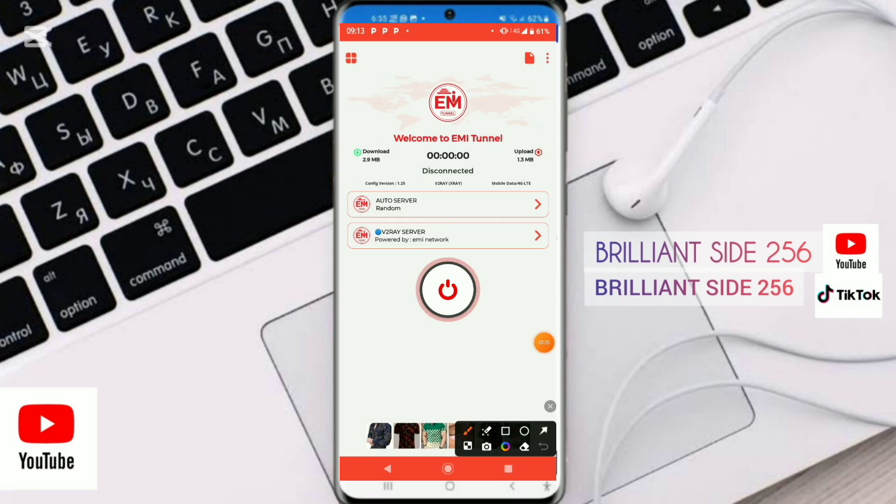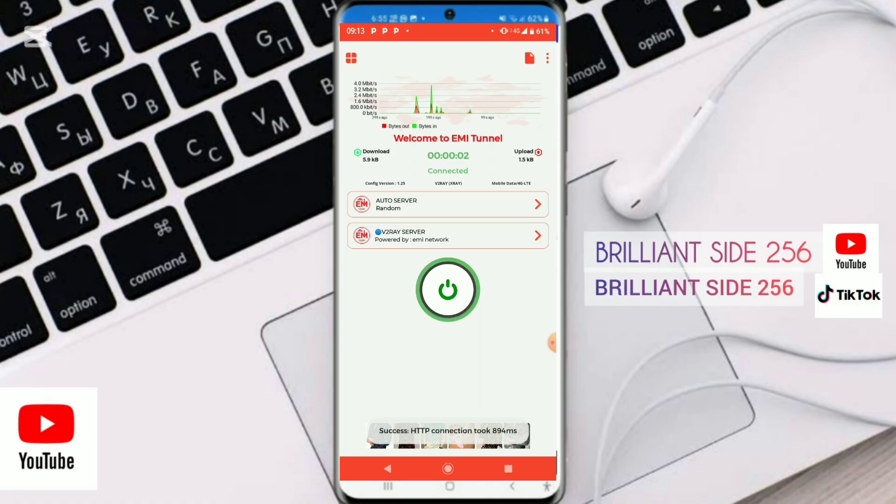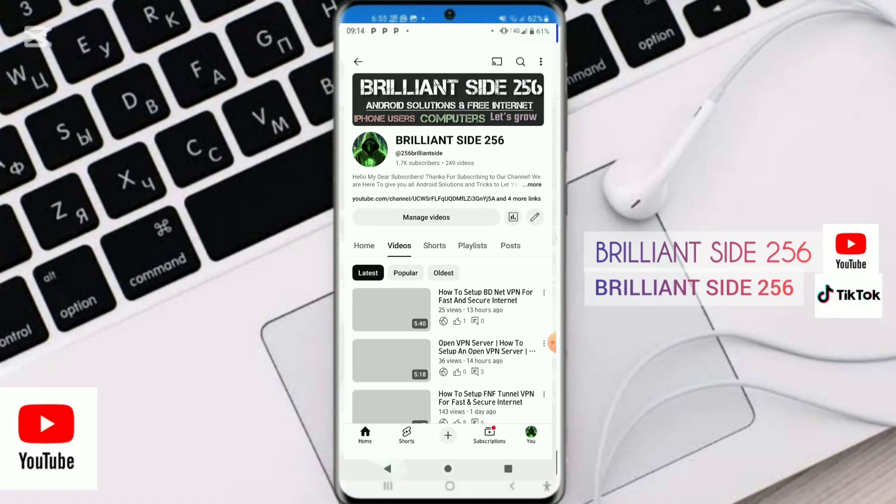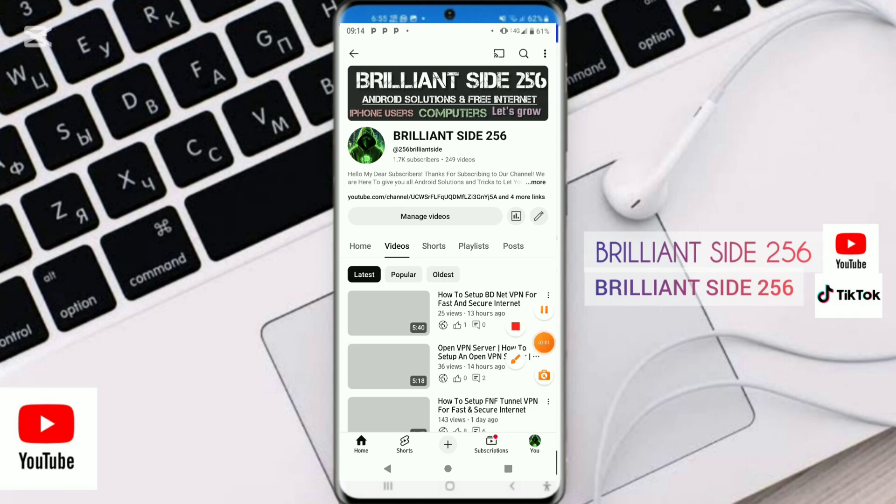Leave it as V2Ray to unlock fast and secure internet, then connect. As you can see, it is already connected and working. Don't forget to like and subscribe to the channel PreAnSite56.